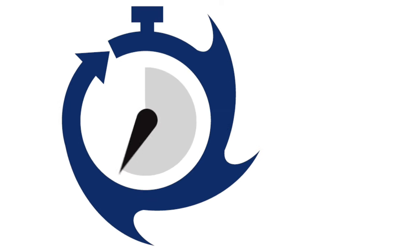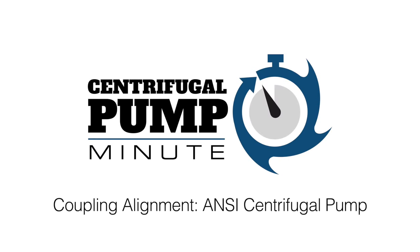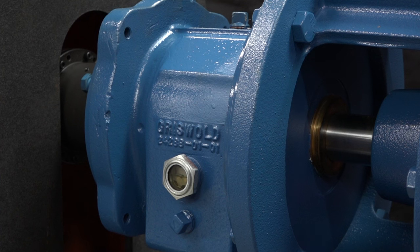Welcome to the Centrifugal Pump Minute. Today's topic is coupling alignment. My name is James Farley and I'm the Griswold Product Manager. Coupling misalignment is one of the key sources of vibration in centrifugal pumps, yet we can control it by proper alignment.